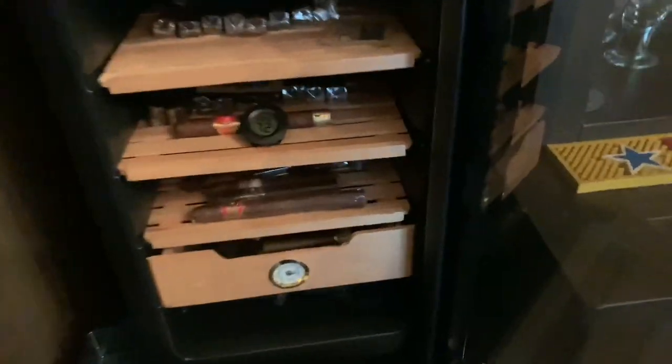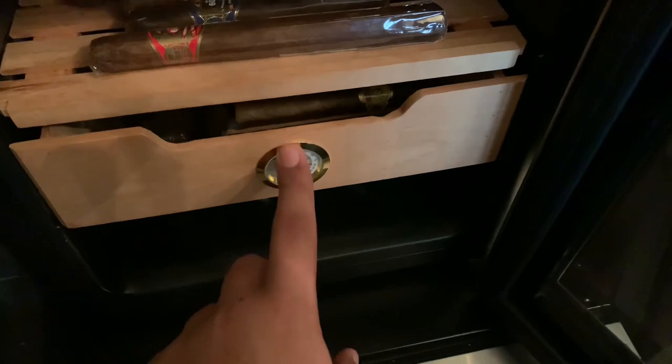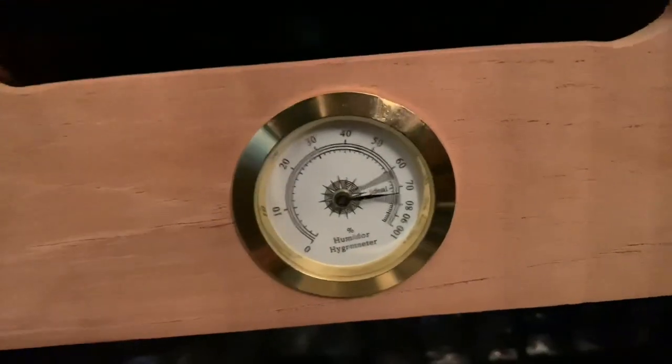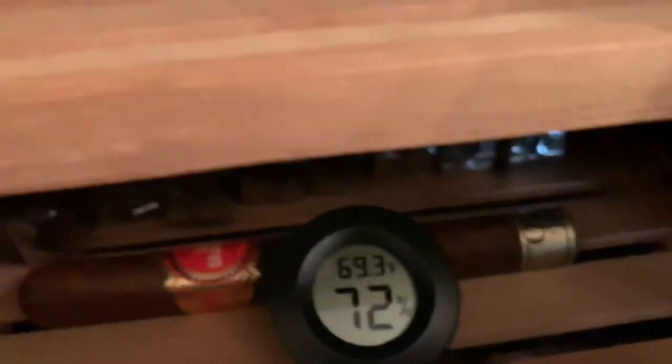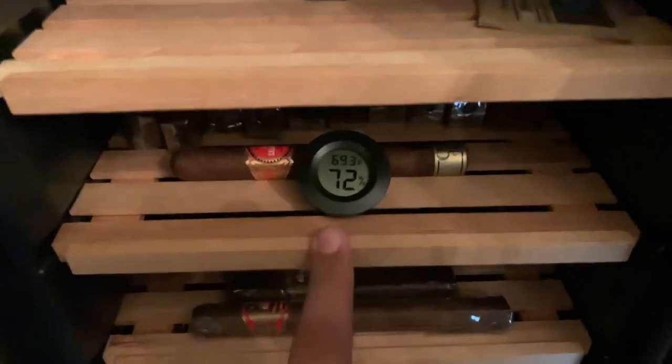As we open it up, that's where the magic begins. I do have this analog hygrometer in here, but it's not great — most analog hygrometers aren't usually the best. I will say this one isn't too bad though; it's reading around 70, fairly close to what it actually is. But I like to keep my digital one in here anyway, just because I know it's a lot more reliable.